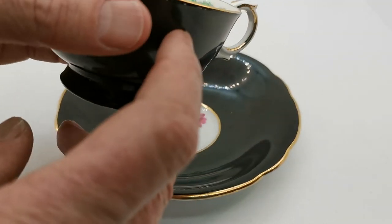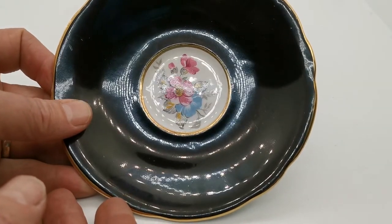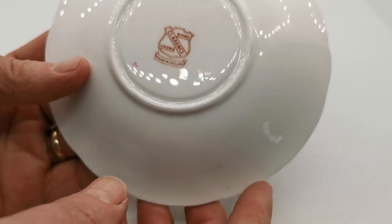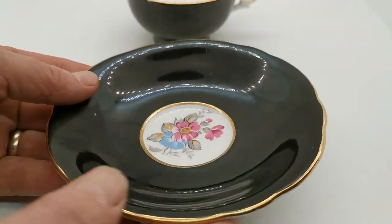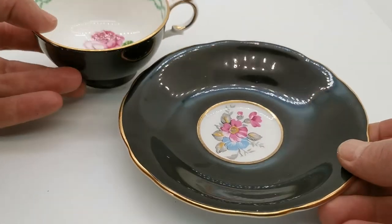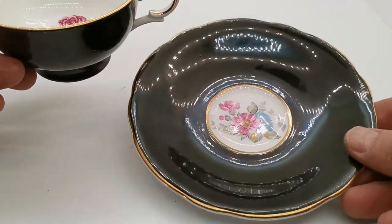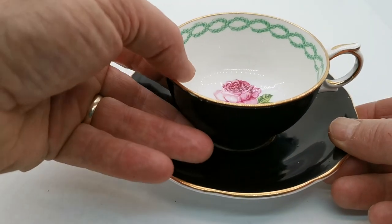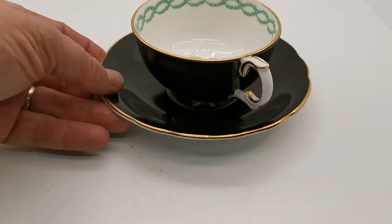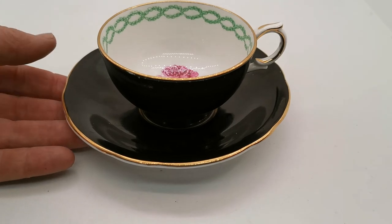Note the variance in the design on the saucer — the china marks are obviously identical, from the same period of production, but the Clarence bone china saucer doesn't have the same pattern reference as the teacup. So we're wondering whether this is a harlequin or mismatched set put together later. It goes very well together — without a close inspection you probably wouldn't notice the different floral designs. The gilt, the black glaze — everything about it is obviously from the same period and production facility.